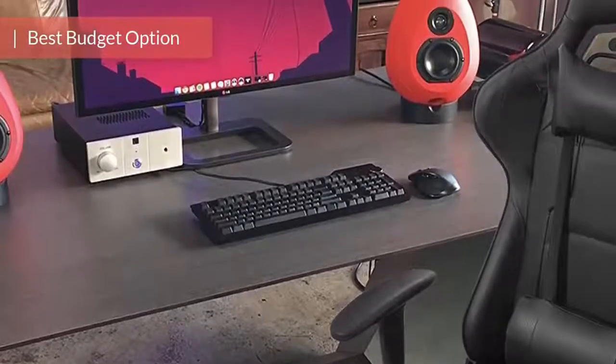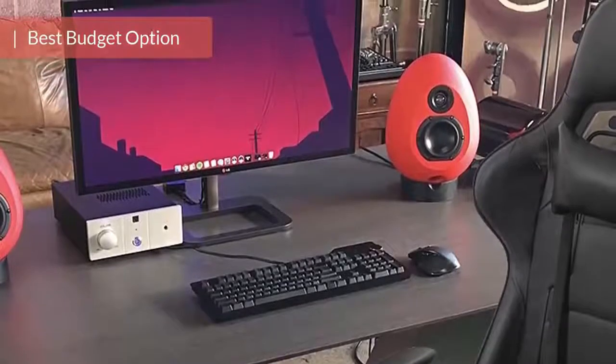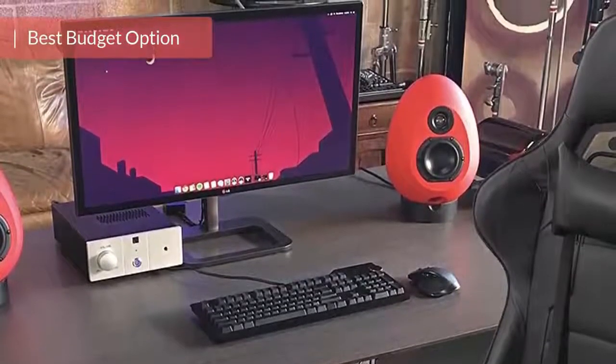You probably know that to choose an asset where you'll sit for hours in order to play games is not an easy thing. The Homeall Gaming chair is not only incredibly cosy, but it's also very affordable. Let's get straight into action and see what's so special about it.